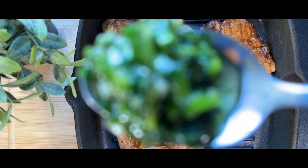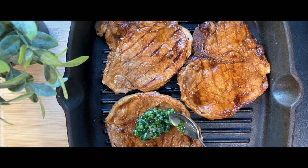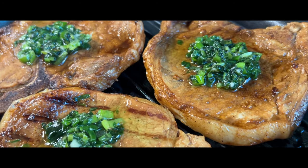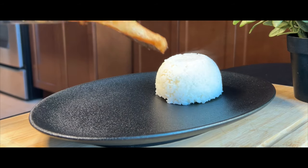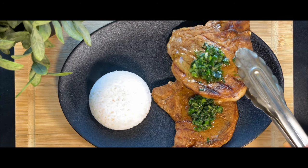Remove the pork chop from the heat and allow them to rest for a couple of minutes. Add the sauce on top and they are ready to serve. For us, a pork loin chop is best served with white rice and our favorite veggie, steamed broccoli.